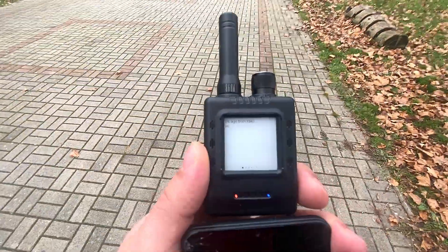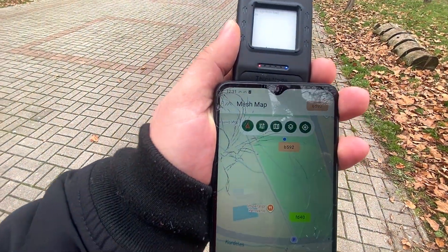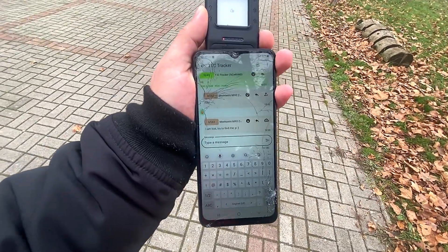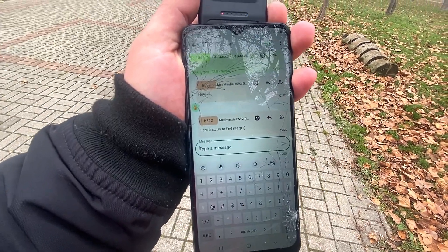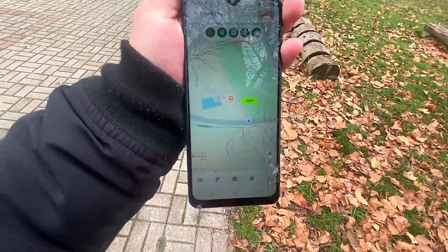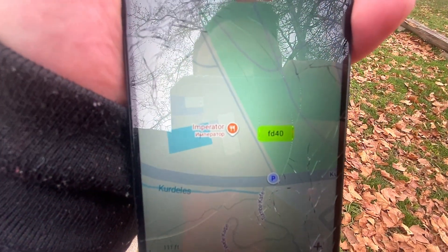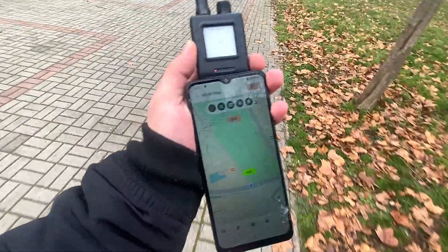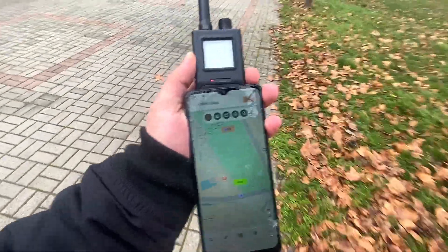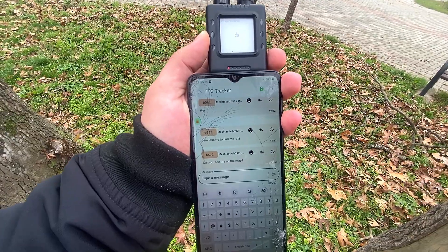Here it is. As you can see, my friend texted me with a 'hi'. I can reply to his message. I'm sending another message pretending that I'm lost and saying 'try to find me'. I'm going to try to see him on the map. His device is FD40 and my device is there. I texted him: can you see me on the map?